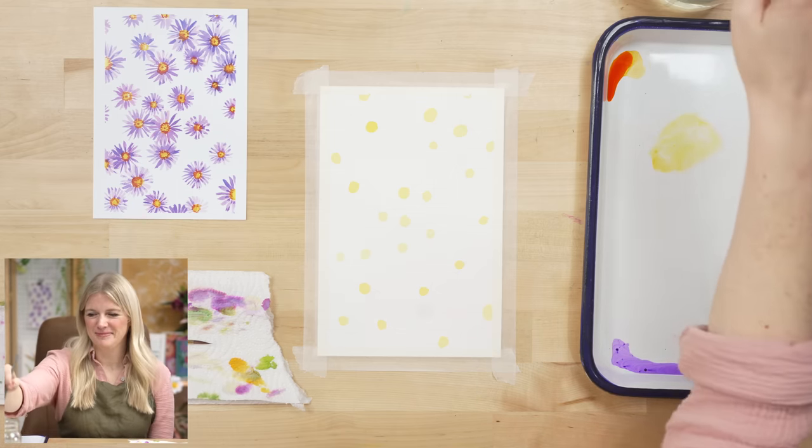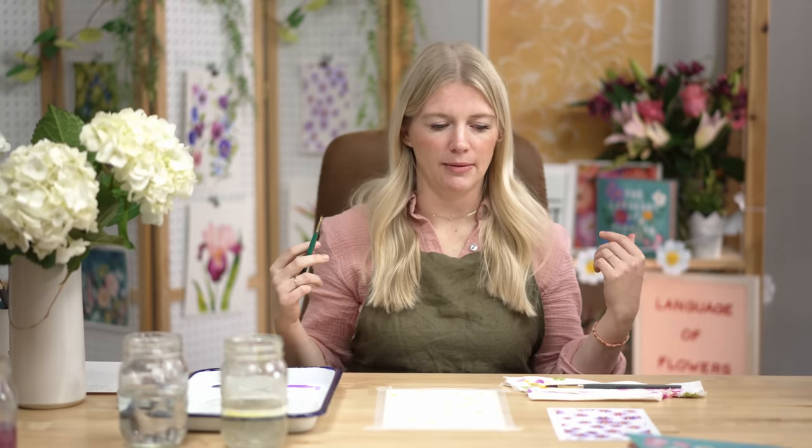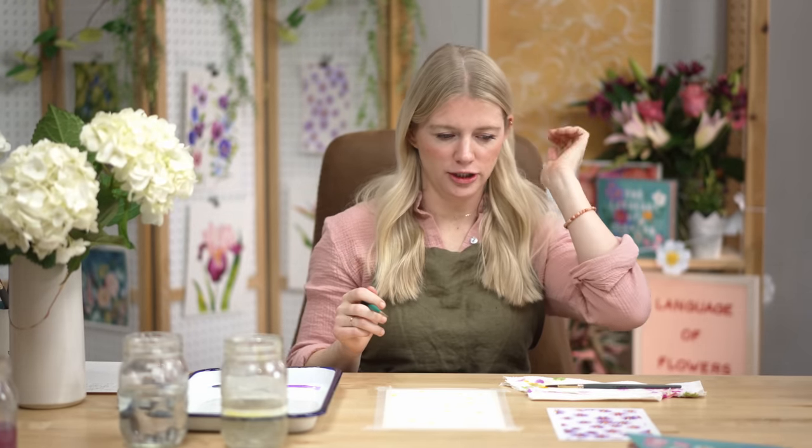Good job — piece of cake. Now we're moving on to step two. I'm going to switch to my dagger brush and start putting in the petals on our centers. When you're painting your petals, pay attention to the ratio of size between the petals and the center — that gives the viewer information and is an identifying factor in what the flower is.